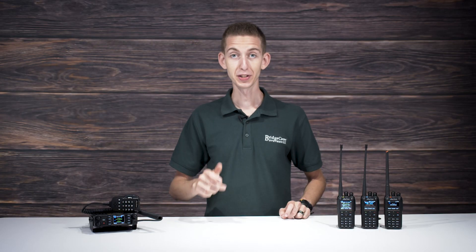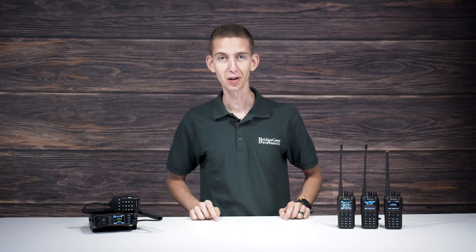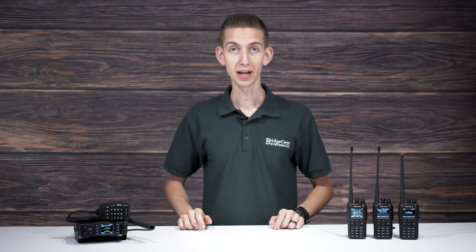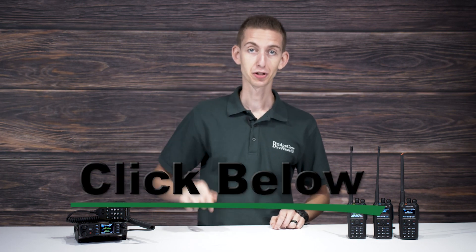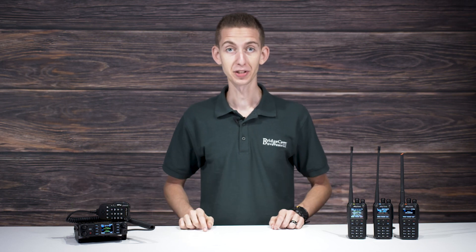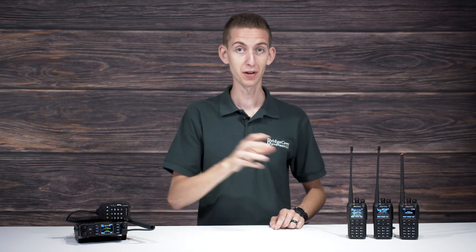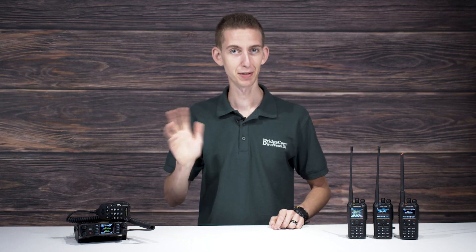Pretty cool, right? This video should provide you with an idea of where to start looking for your first radio. Whether you want to explore the new world of DMR or have an interest in classic analog radios, you have options, each with their own unique features and benefits. For even more information about the radios and services we have to offer, click the link down below in the description to check out BridgeCom University — our online knowledge base dedicated to teaching you how to become a master ham radio operator from the comfort of your own home. Thanks again for watching. My name is Cody, W3AMG. 73.